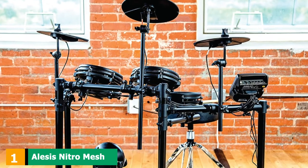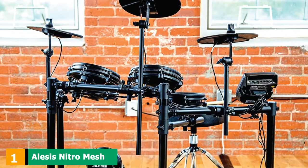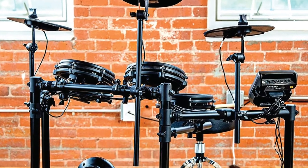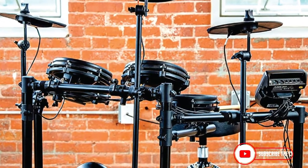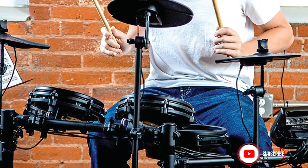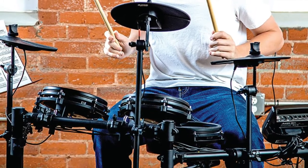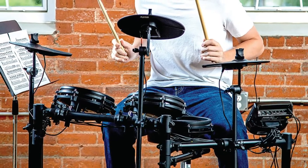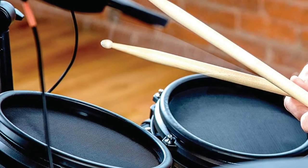At the first position of our list, we have the Alesis Nitro Mesh. The Alesis Nitro Mesh electronic drum kit includes an 8-inch dual-zone mesh snare, three 8-inch single-zone mesh toms, a 10-inch dual-zone crash cymbal (chokeable), two additional single-zone cymbals — one for hi-hat and one ride cymbal — a hi-hat controller pedal, and a complete four-post drum rack.